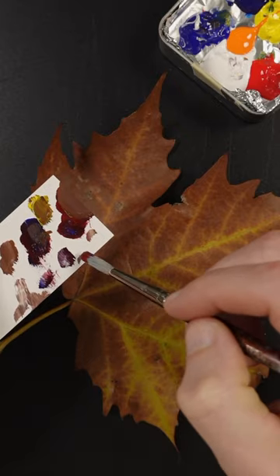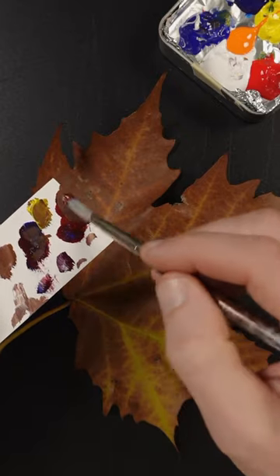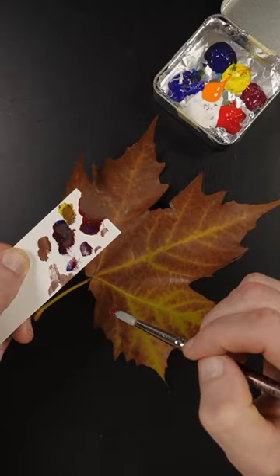It's just a tad whiter, I think. Let's see if that blue will help a little bit. It did make it darker though, so I added more white in there. That looks pretty good.